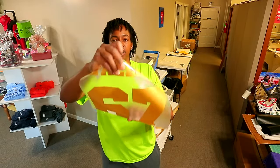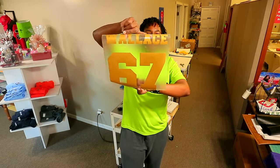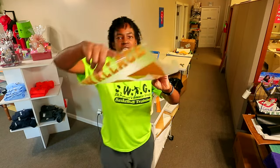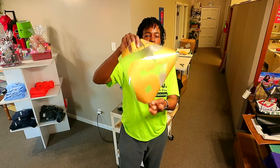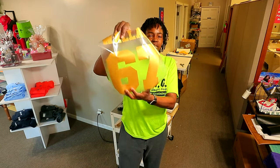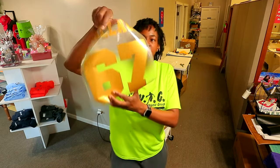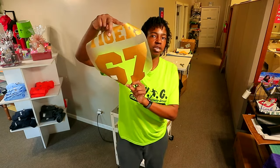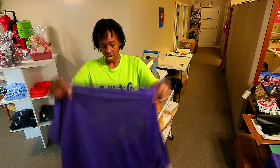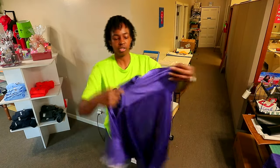Alright, I have everything all weeded right here. This is the back, and as y'all can see this vinyl is curling up on me pretty good, which makes it a little bit harder to work with. But as y'all see, that is the back, and I'm gonna grab the front and show you guys real quick — this is the front.